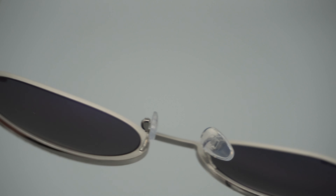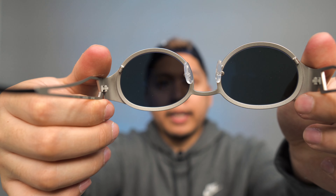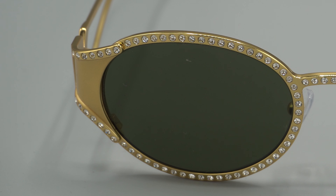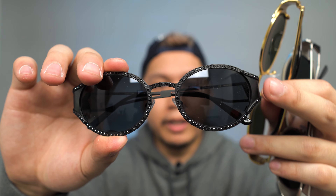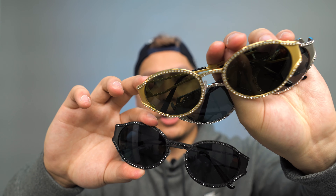The silicone nose pad means it won't be hurting your nose. The top of the sunglasses is polished metal and the inside is unpolished metal. The sides also have an unpolished metal look. The silver pair is a standard silver, the gold pair is a standard gold, and the black pair looks like a matte black. The Swarovski crystals shine a lot more because the sides are not polished.